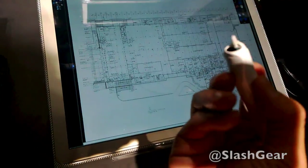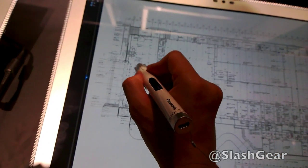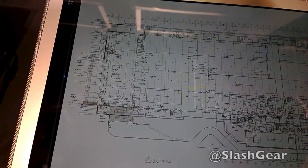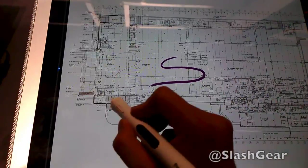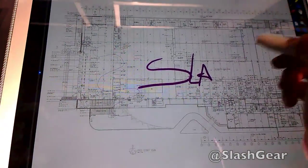This is a pressure-sensitive pen made for the 4K tablet. Basically, the harder you press, the darker the line will be.